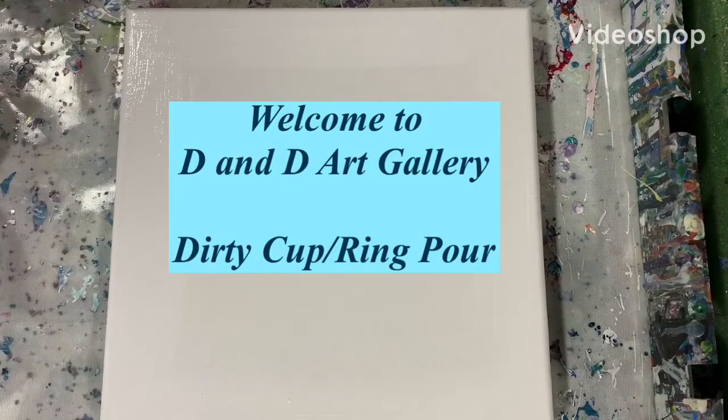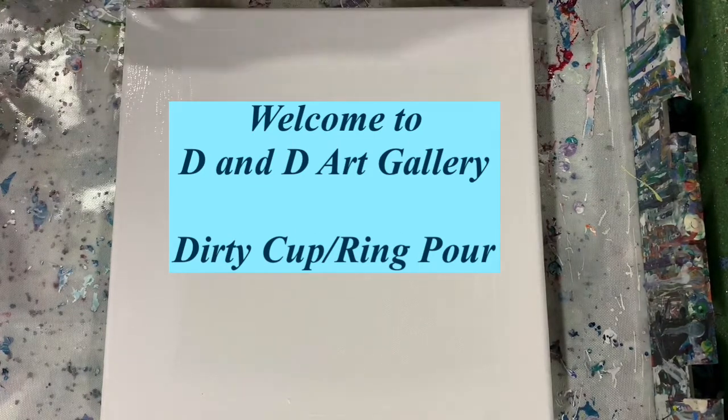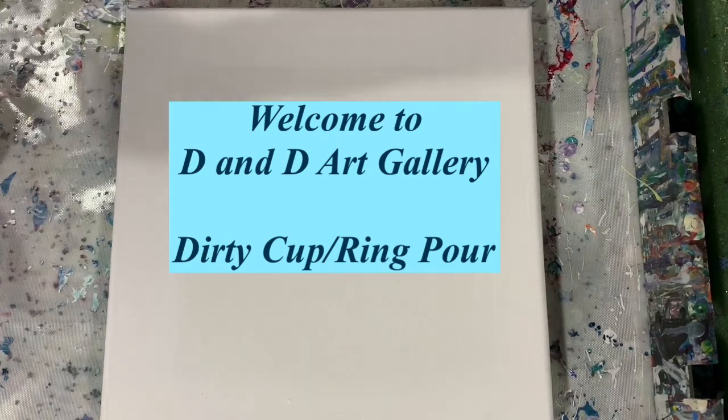Hi everybody, this is Deb from D&D Art Gallery. Hope you're all doing well today. I have a 12 by 12 inch canvas and I'm going to be doing a dirty cup ring pour.